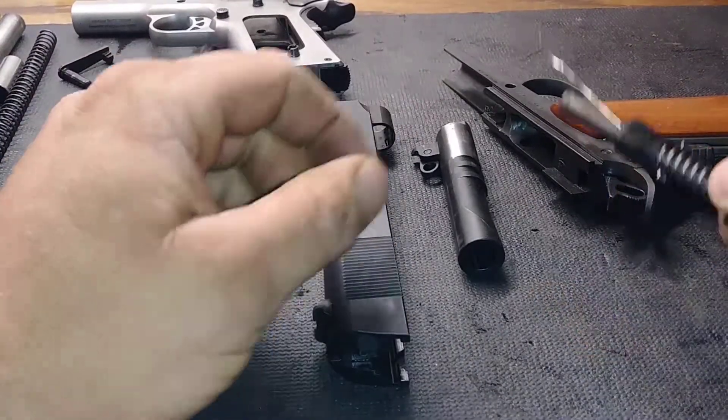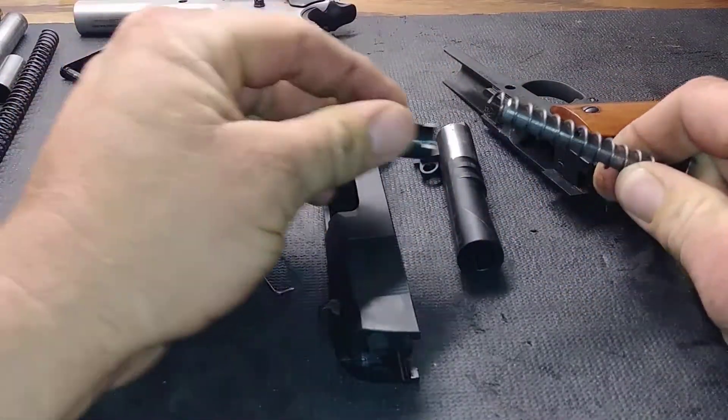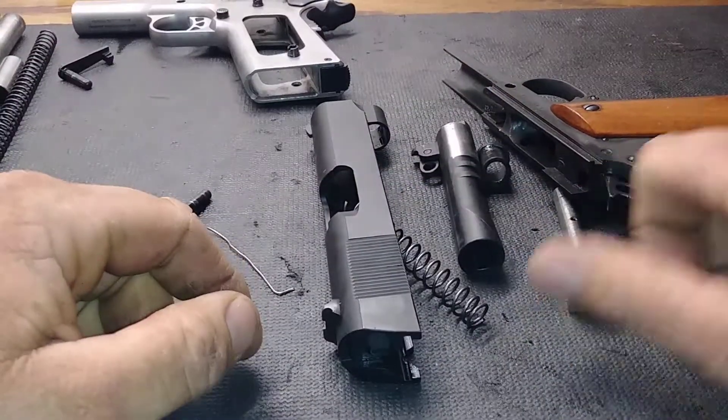Reassemble it when done. If you need to go further, you can pull this down, take the bushing off, and pull the spring off — if you want to install a shock buffer or something. Whatever — quick and easy.